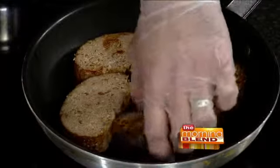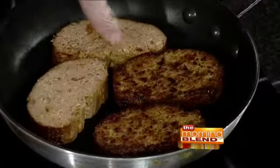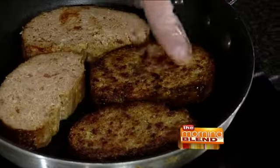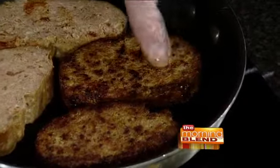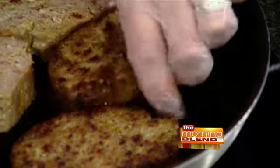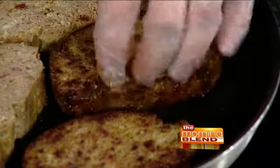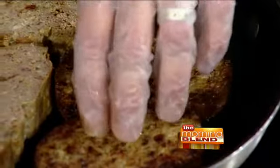We drop the slices into the sauté pan. You can already see some developing a nice color on the top side. After about five minutes over a nice low heat, it starts to caramelize and you get those little charred bits on both sides of the meatloaf. You also get the dark side on top where the barbecue sauce was, which really helps caramelize everything up nicely.